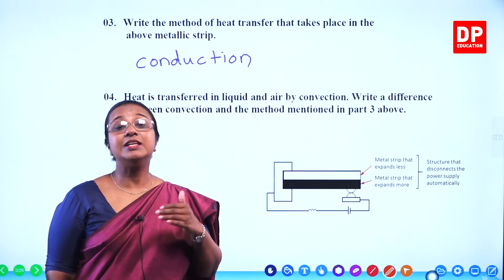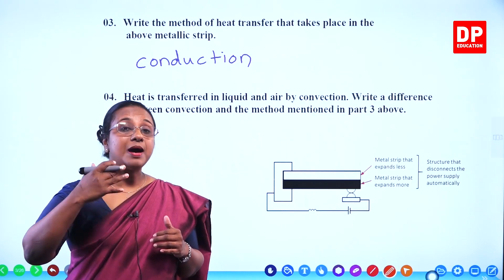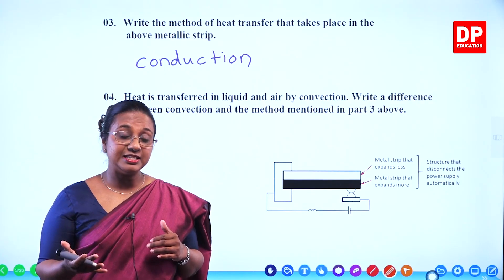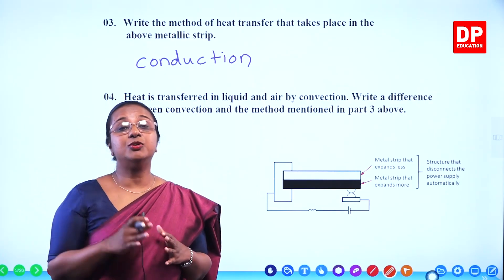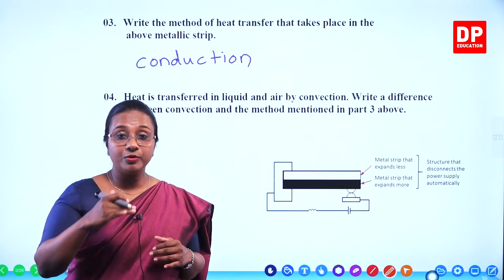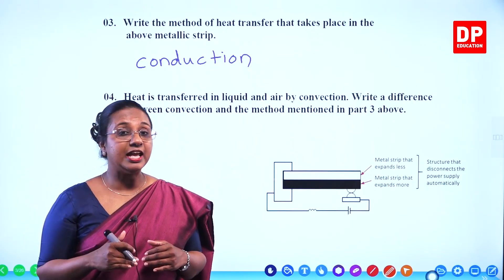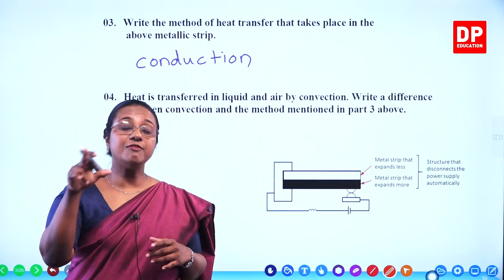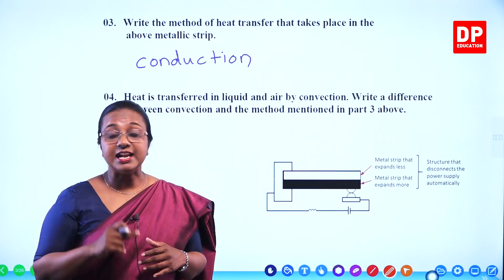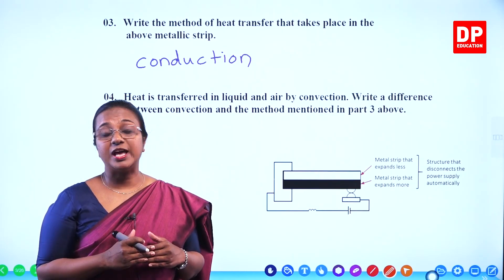But if you take liquids and gases, what happens there? You supply heat from the bottom, particles absorb energy, they expand, the density decreases and they tend to rise up. The cool particles at the surface are denser, so they tend to move down. There is a circulation of particles: hot particles moving up, cold particles moving down — that is what we call a convection current, and the process is known as convection.